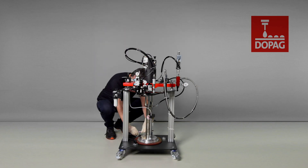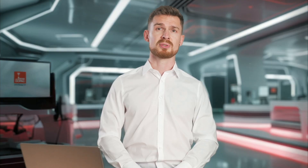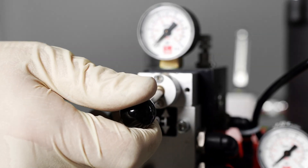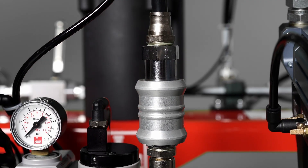Let's get started with the commissioning. First, we loosen the drum centerings and push them outwards to make space for the container. Before supplying the system with compressed air, it's important to close the regulators for the lifter and pump pressure. Set the lifter selector switch to the center position and close the manual slide valve.